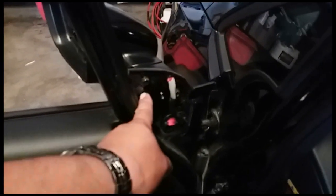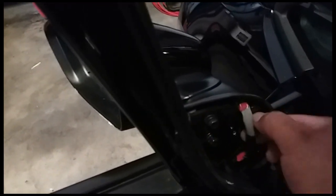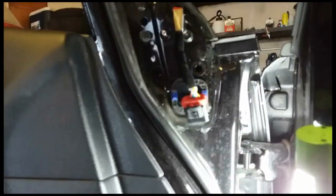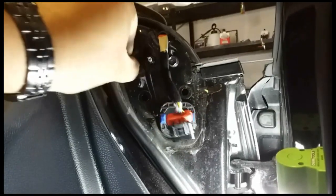Next we're going to use our 10 millimeter socket to remove the bolts. There's a pigtail connector I need to get out of there. Let's go ahead and loosen these three bolts first — just loosen them up, don't take them all the way out so the mirror doesn't fall. I'm going to grab my flashlight. It looks like we just press here and out it comes. Now that it's loose, we'll go ahead and remove all three screws.